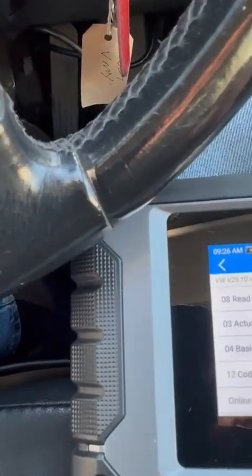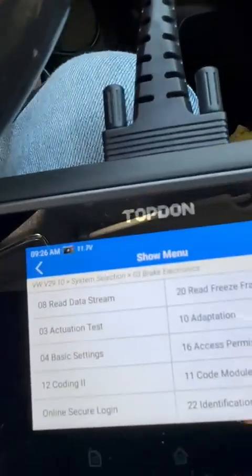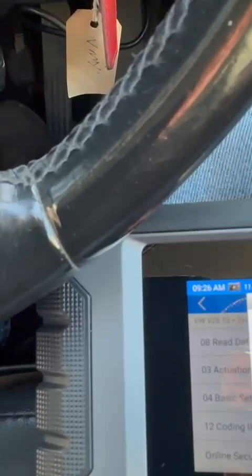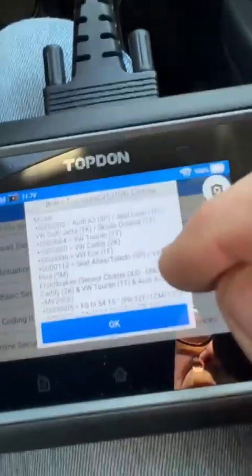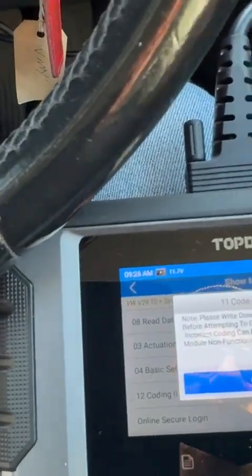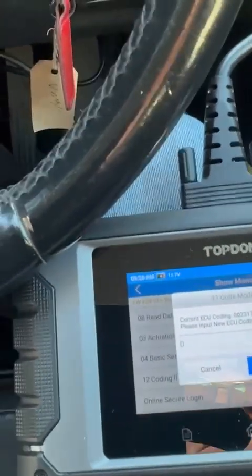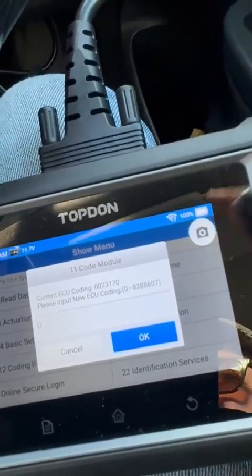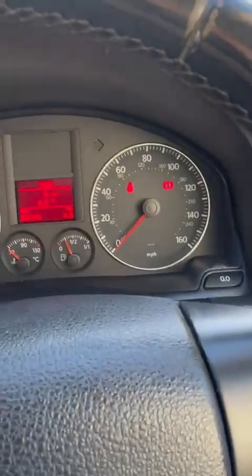Then you go into number 11, cold module, and it comes up with brake electronics J104 coding. Press that, and it will prompt you to write down the code. All you do then is put the number you took off the old one and put it in.